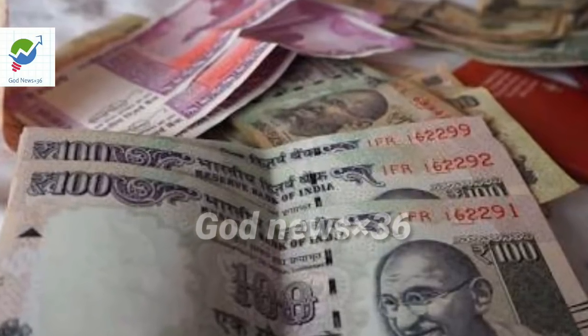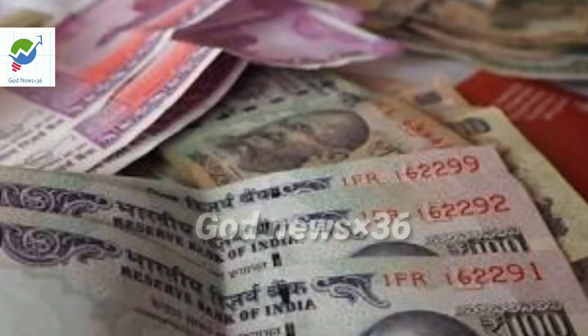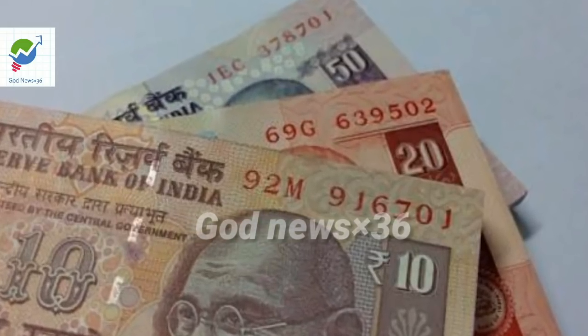Hello, Viewers. This video only education purpose ke liye hai. Aapko fake Indian currency banana shikhaya gaya hai. Video ko like kare aur friend ko share kare. Education purpose se related video ke liye channel ko subscribe karo.